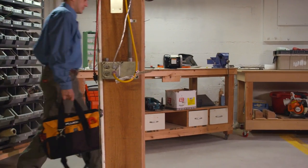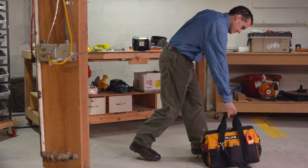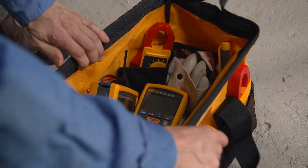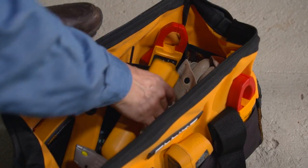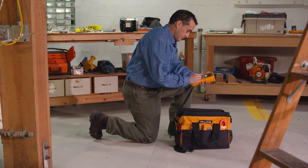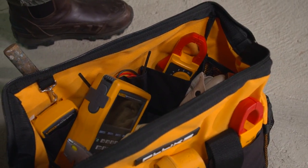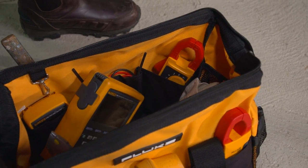And the Fluke C550 tool bag features a steel-reinforced frame inside and rugged ballistic cloth outside with heavy-duty weather-resistant hardware. This tool bag gives you a huge storage section with 25 pockets so you can carry all your tools to the job.